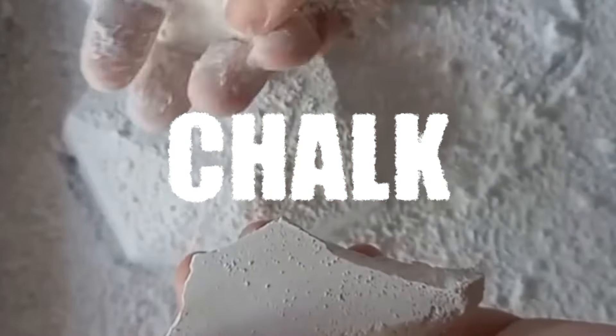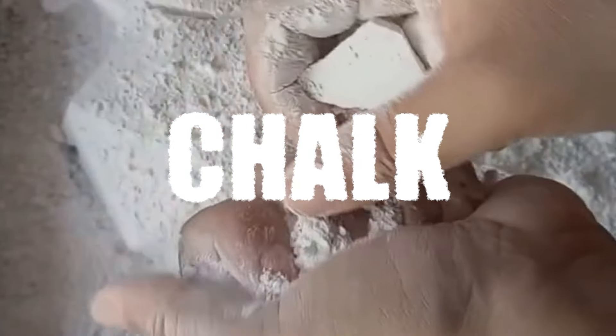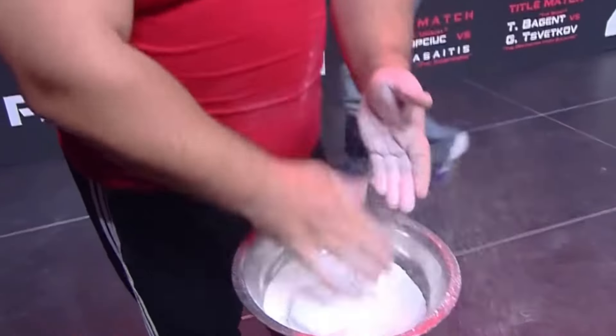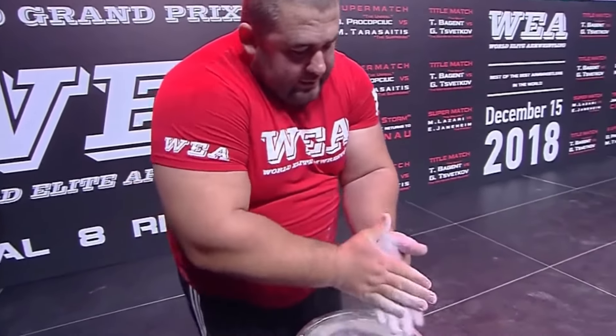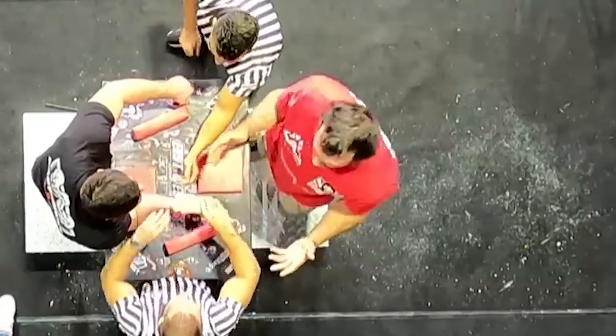Chalk. Some hate it, others couldn't care less about it, but most arm wrestlers can't live without it. For being one of the more essential aspects of our sport, not much really gets said about chalk, and to be fair, there really isn't all that much to it.